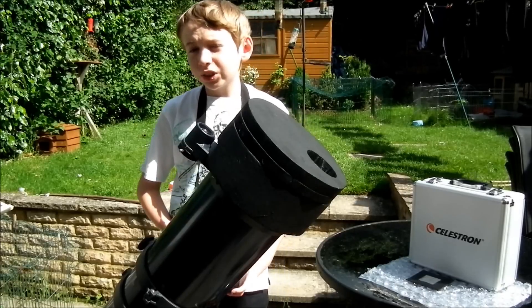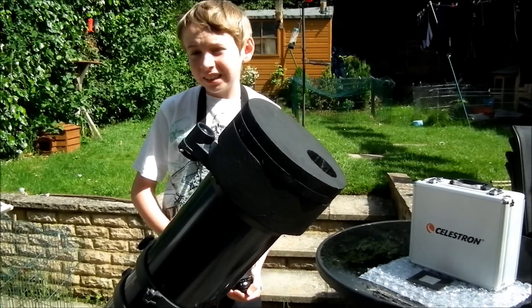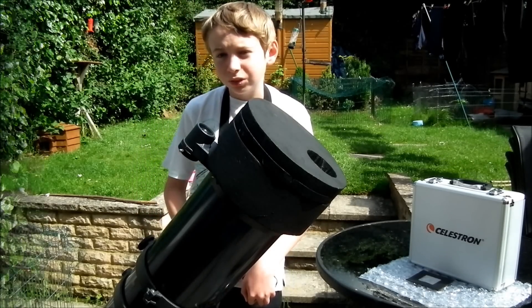You can also use pinhole cameras — I'll show you how to use one later. But you can't actually get the detail like sunspots with that, but I'll still show you anyway.